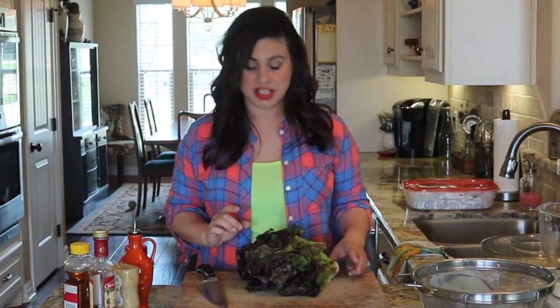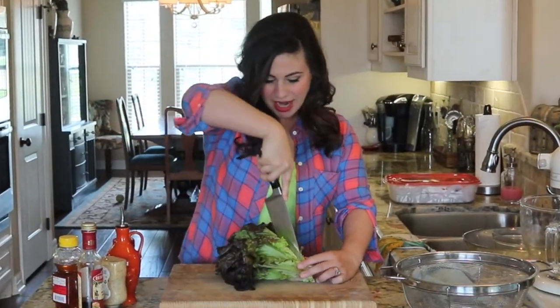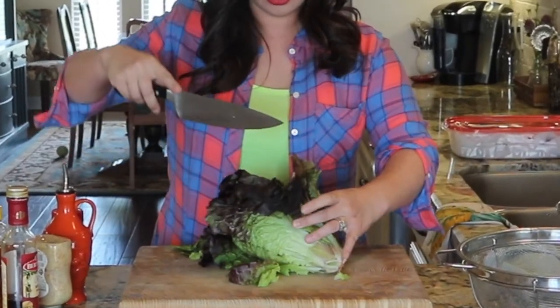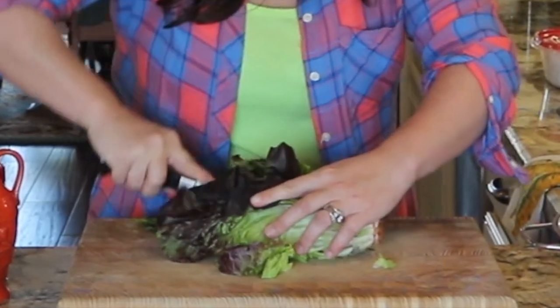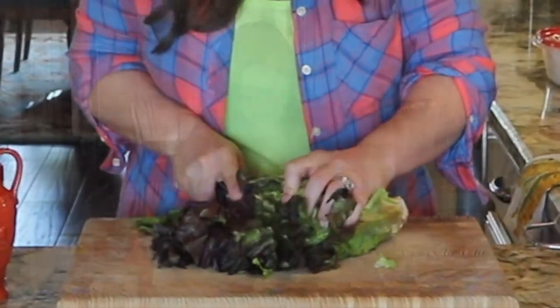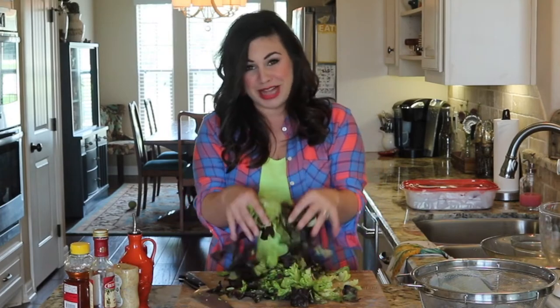Now, before I wash the lettuce, I chop the lettuce, and here's how I do it. I leave the core intact, then I'll just take my knife and run it down the center here, and then I'll turn it over on its side and run it down the center once more. So essentially, we've quartered our head of lettuce. Now I'll tightly bunch the ends together and cut little strips, maybe about one inch wide across the way here, and that's all there is to it — chopped lettuce.